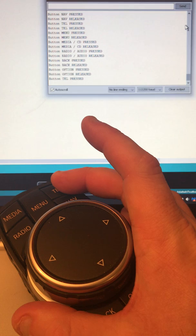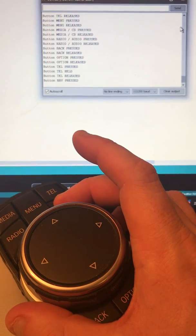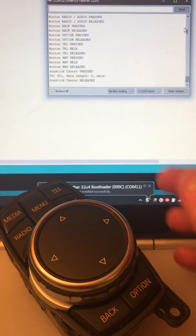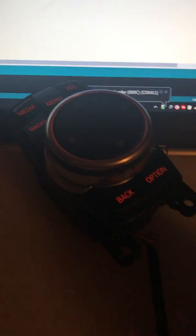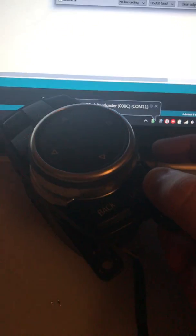It will also recognise when a button is held — any button. If I just turn the light off so you can see that the iDrive is currently lit up.